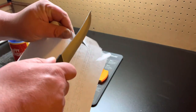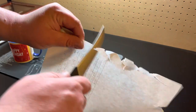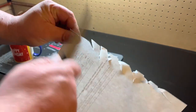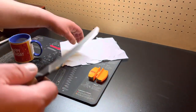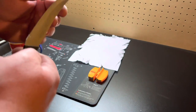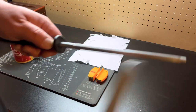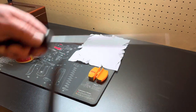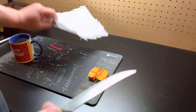I'd definitely say it got sharper, not buttery smooth, but definitely sharper. Maybe it's the type of steel. I wouldn't call it a complete loss, but it's definitely sharper. Is it smooth? No. I think if I had a leather strap, that would be a lot better. We can try a different knife. Alright, we're done with that one.